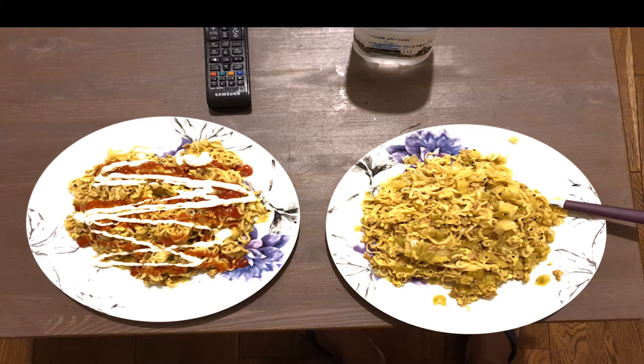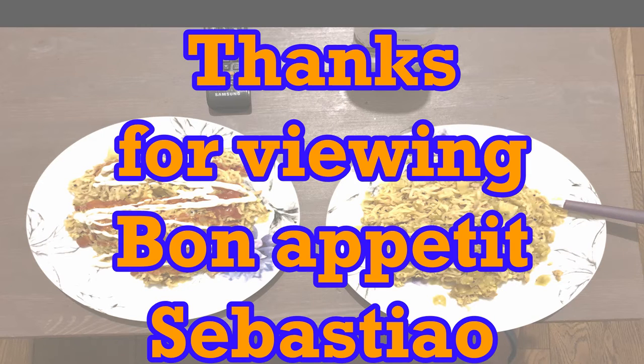Serve it and eat it with pickles, sauces, and mayo of your choice. This is a quick meal — happy cooking and eating!